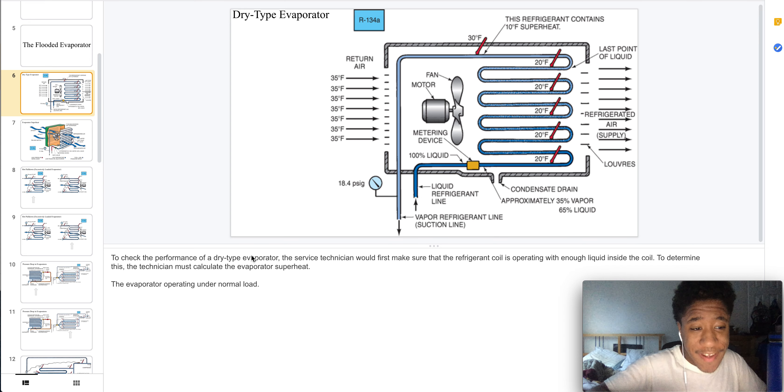Welcome to part 17 of commercial refrigeration. Here's the dry type evaporator.